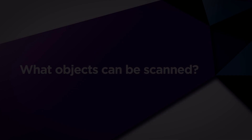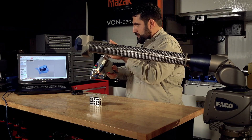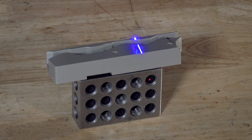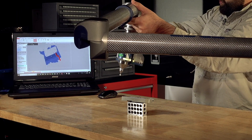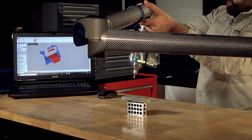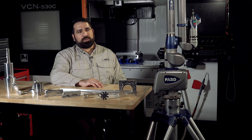We scan basic orthogonal objects for data measurement capture, and we scan free-form objects that would otherwise not be possible without a laser scanner. For some of our clients that like to reverse engineer and recreate their own aftermarket parts — cars, engine bays, engine components — for the racing industry, for hot rodders, for do-it-yourselfers.